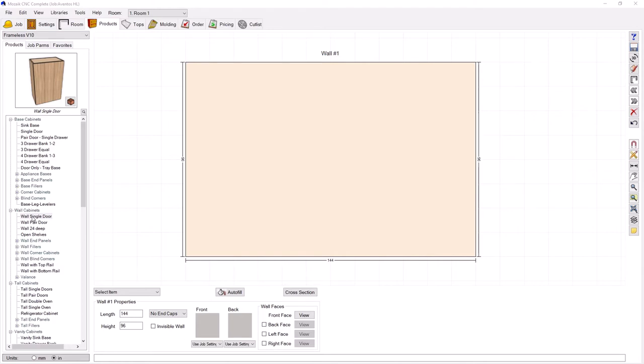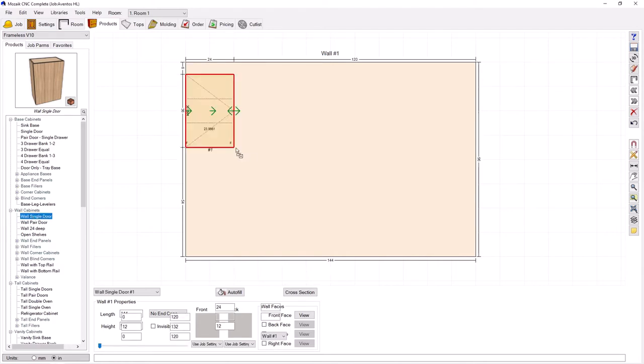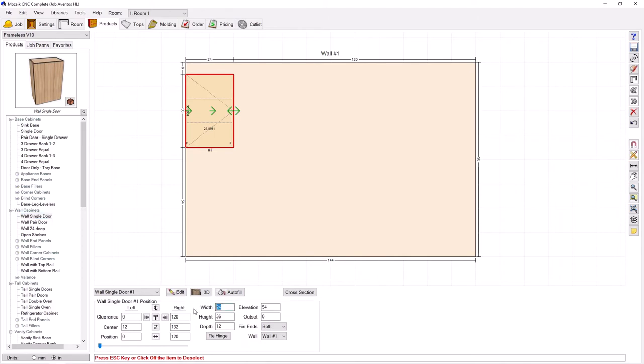I'm going to start from scratch with a wall single door cabinet. Bring it into the room here. I'm going to change, make it wide and not very tall. We've got our horizontal slab look.